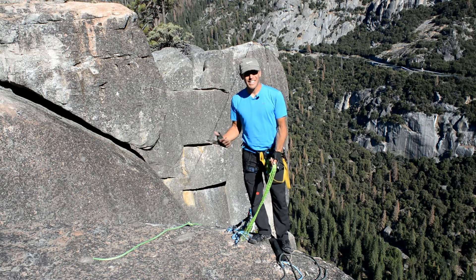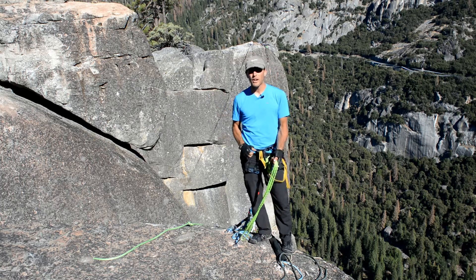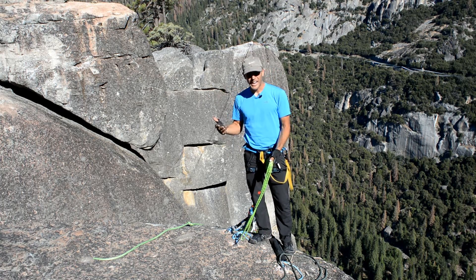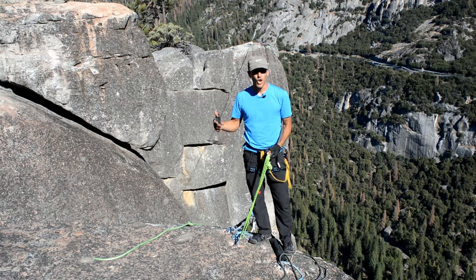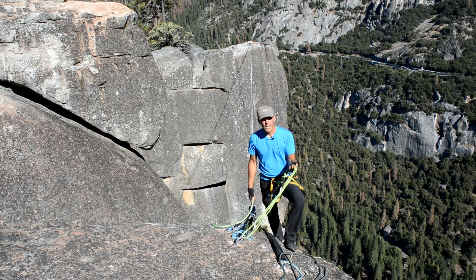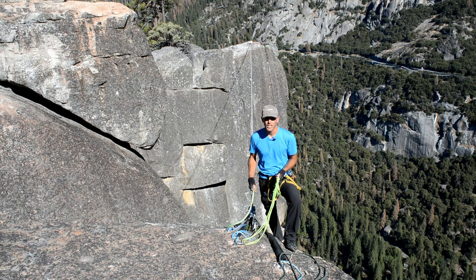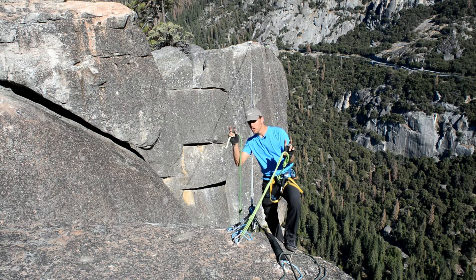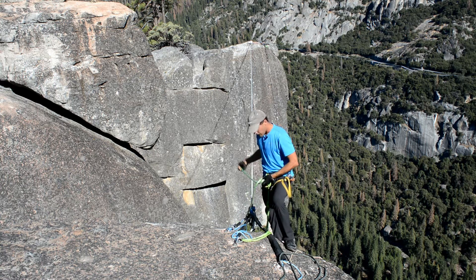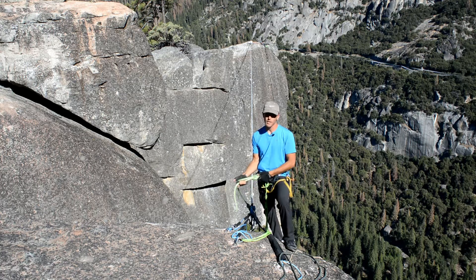The How Not to Highline series is a guide for slackers transitioning into highlining. We are not here to spoon-feed the right rigging techniques — we are here to empower slackers to critically analyze any system they may use. Risk awareness can keep people alive. Please don't rig your first highline without an expert. We have too many wonderful people in our highlining community to risk rigging your first highline after watching YouTube tutorials. Let's keep this sport safe. Thanks for watching and please subscribe.